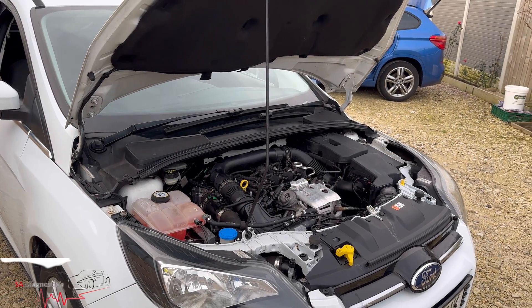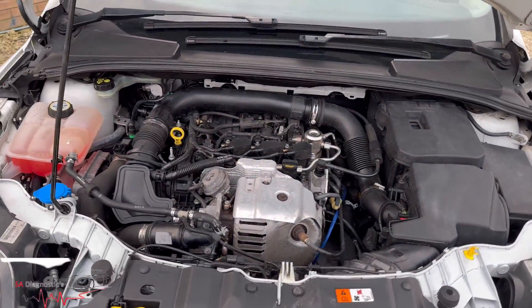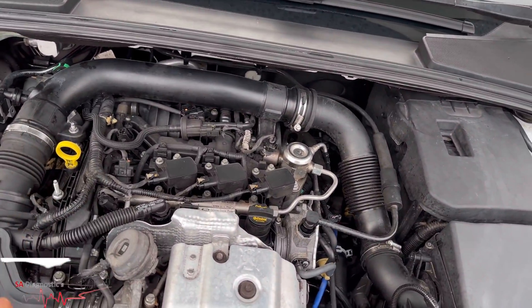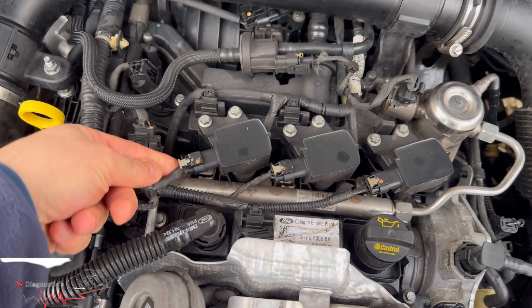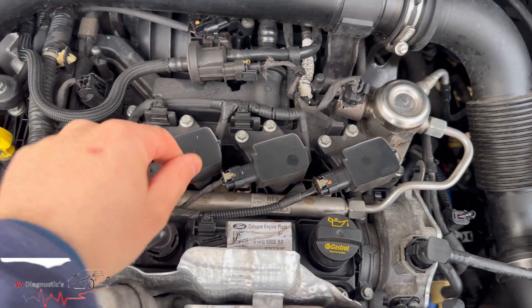Welcome back to another video. In this video I will go through how you can change the one litre EcoBoost ignition coil and spark plugs. The engine cover, if it has one, just pops off no issues, and these are the three clips — just pull them back, push down, and then pull.